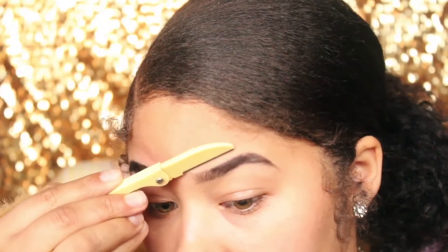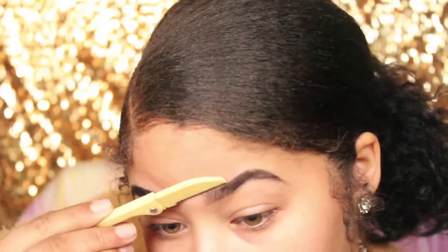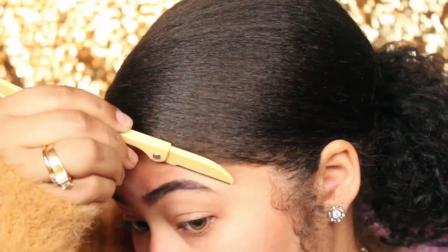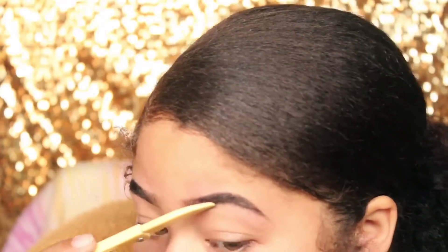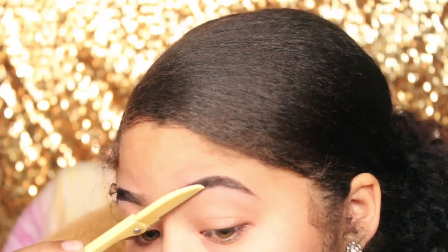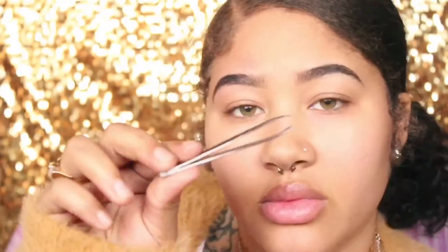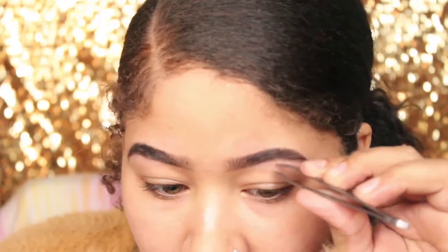I'm going to take this eyebrow shaper and just shape up my eyebrows and get rid of all those scraggly hairs. Then I'm going to go in with my tweezers and pluck out all the hairs that I couldn't get with my razor.